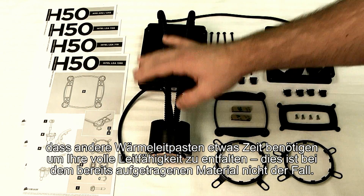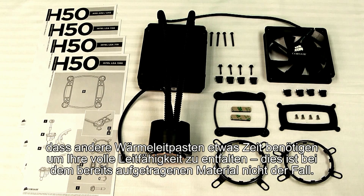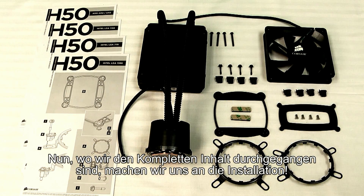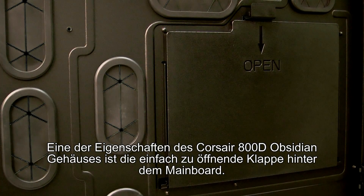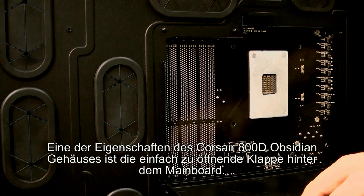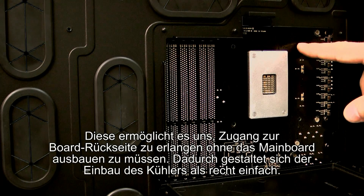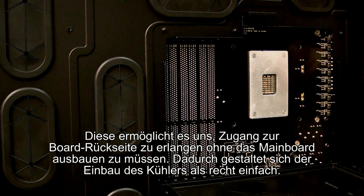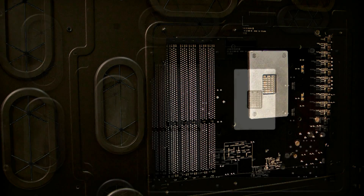Now that we've laid out all the materials that come in the box, we'll get our bracket all set for installation on our motherboard. One of the great features of the 800D case is that you have this large back door with the cutout which gives you access to the back of the motherboard, so we'll be able to install our H50 without having to remove the motherboard from the case.